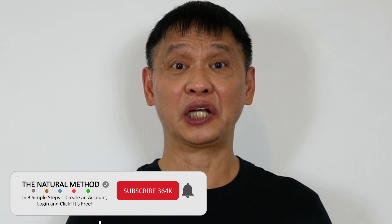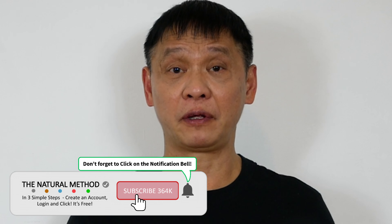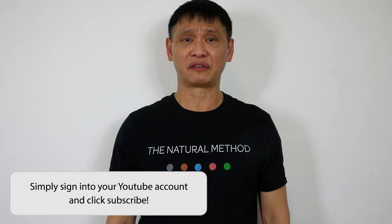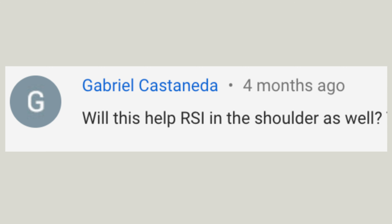Hey, Natural Method YouTube. Does your hand hurt like you have been petting a little fluffy puppy all day? Do your fingers feel like they are rusting? If you are suffering from repetitive strain injury, you are not alone. Our friend Gabrielle needs a natural method for this. Let's get rid of the pain.